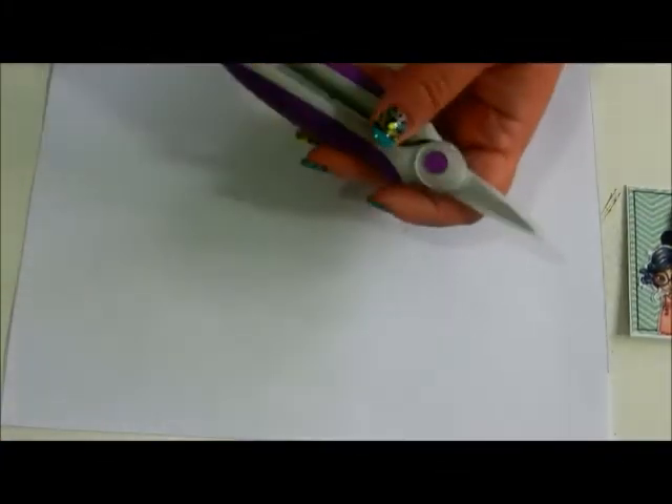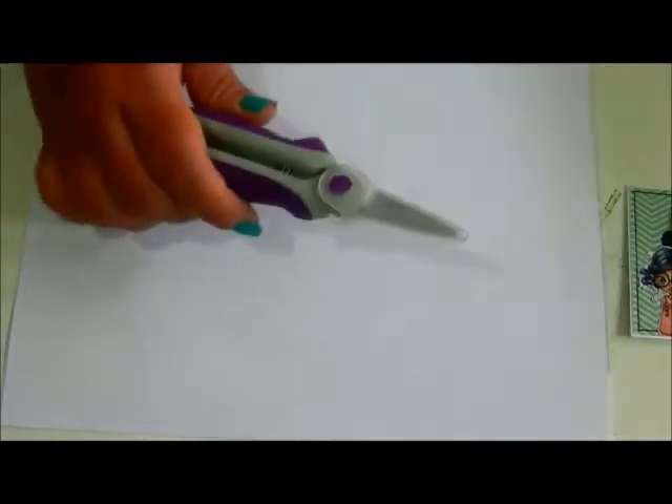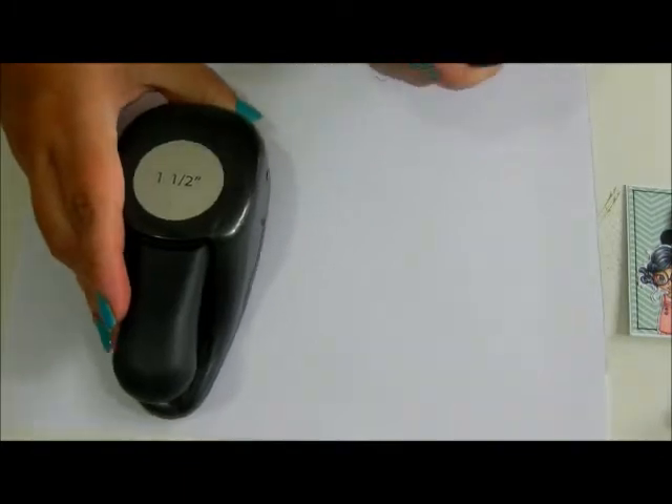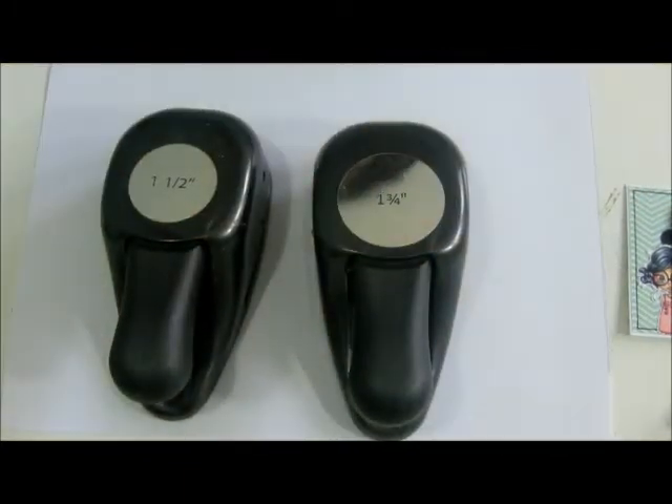What you're going to need is some scissors, a tape runner or some glue, and a paper trimmer — I'm using this one by Fiskars. You're also going to need a 1½ inch circle punch and a 1¾ inch circle punch.